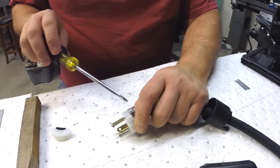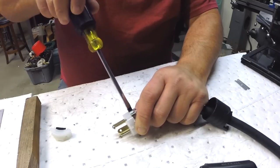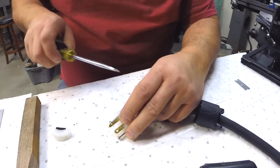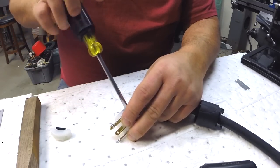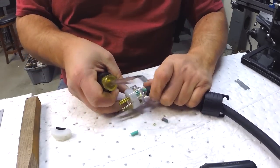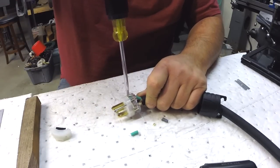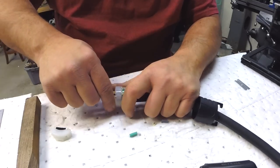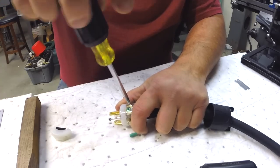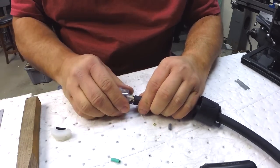Looking straight on, white is on the left, black is on the right. Tighten her down. And that's that.